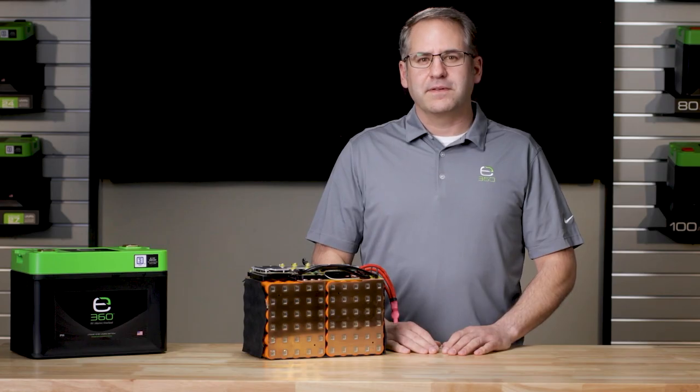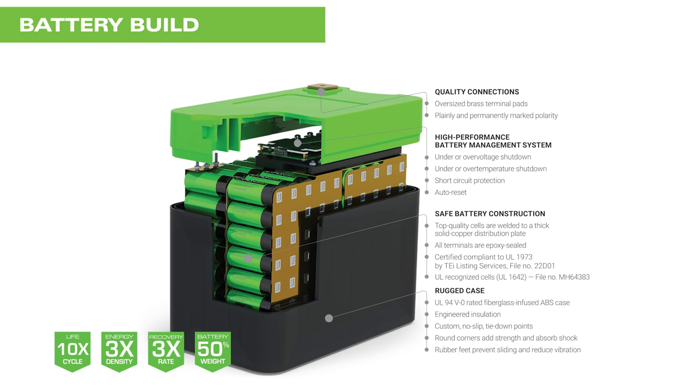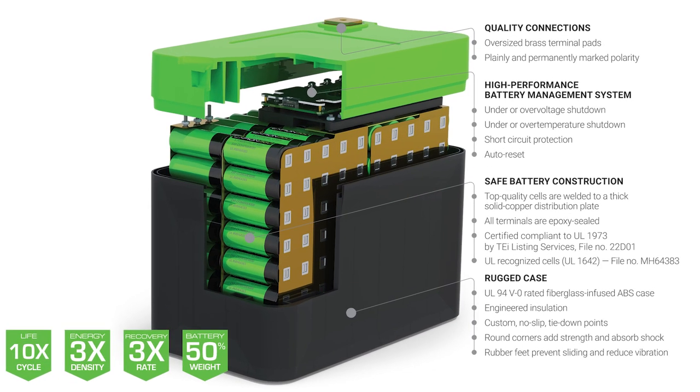Xbeyond 360's slogan for their battery construction is 'built to last.' This is evident in every element that makes up one of their batteries, including exterior case, internal cells, internal wiring, cell installation, battery management system or BMS, overall design and manufacturing control, and compliant safety.